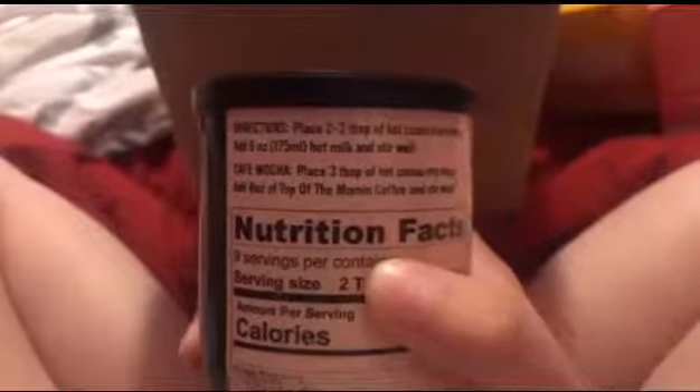Let's see. Place two to three teaspoons of the cocoa into a mug, add six ounces of hot milk, and stir well. Most of us make it with water, but I've been dying to try it with actual milk.